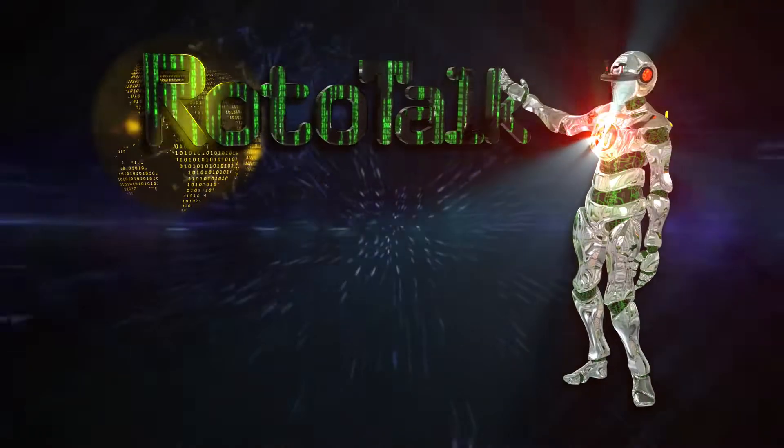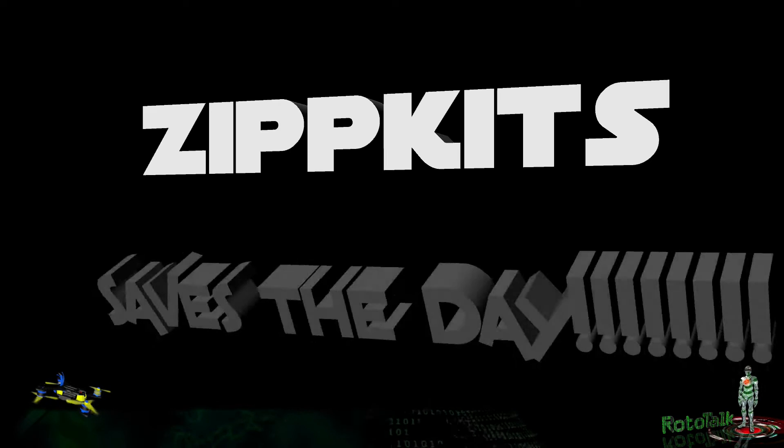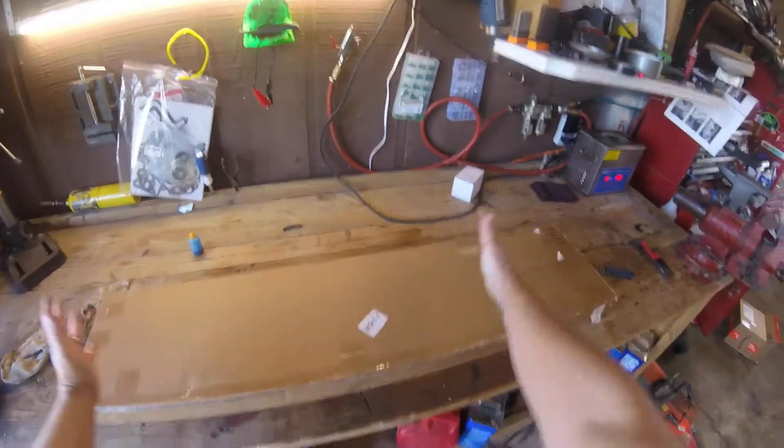Hey kids, welcome back to Roto-Talk. Just a quick update on our Cracker Box build. My buddy Joe — God bless his heart — like I said, those folks down at Zip Kits in Florida hook you up. Good man, good people.